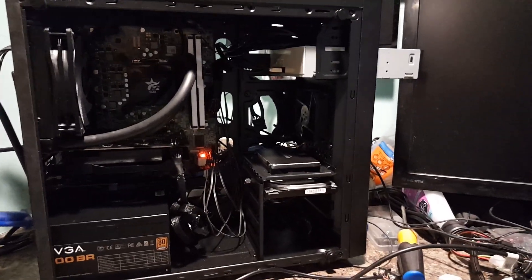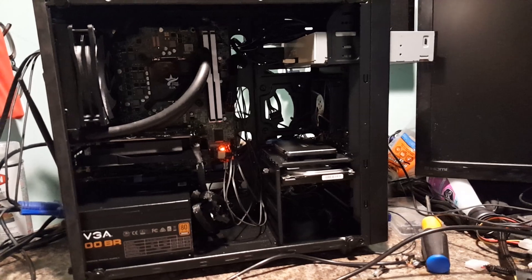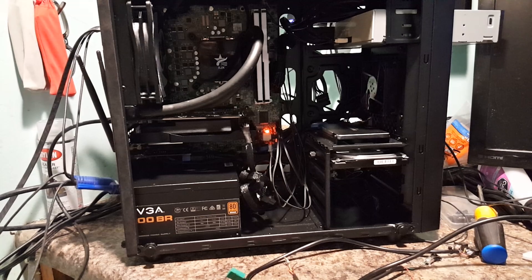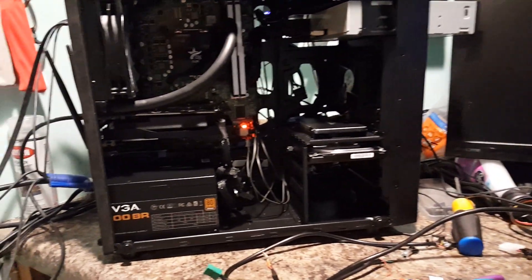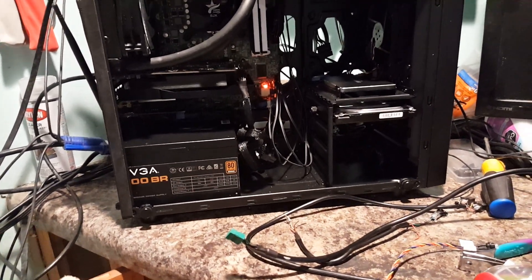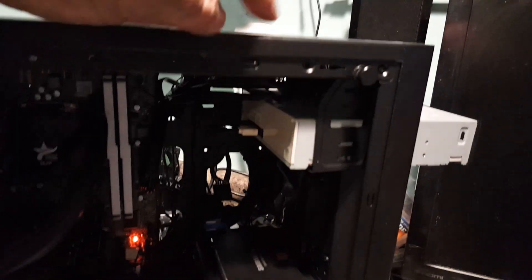Hello everyone and welcome back. There's some bad information being spread around about the Dell OptiPlex 3010 and how to wire it up. I'm making this video because I want to set the record straight and let people know there's actually a better way to do this. I want to show you something before I get started and show you this hack — here's the Dell 3010 motherboard.